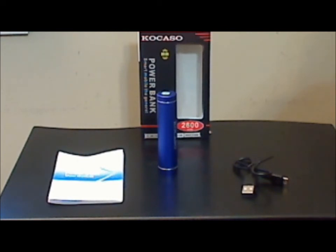Overall, this is an okay charger, but having tested many other lipstick style chargers, there are some that have more features and a better design for almost the same price. I give this charger three stars.